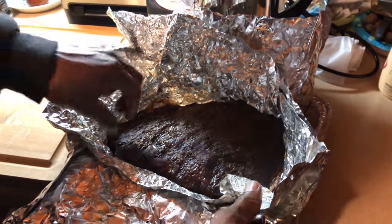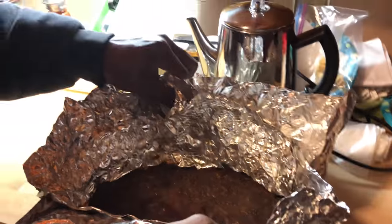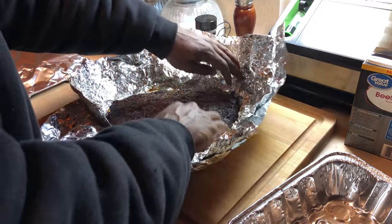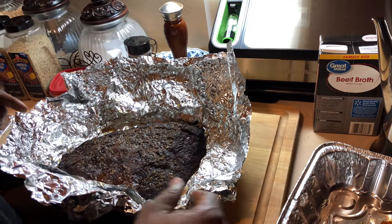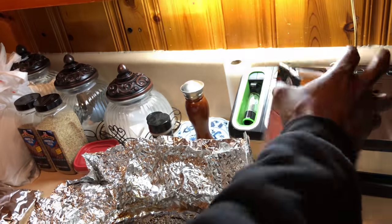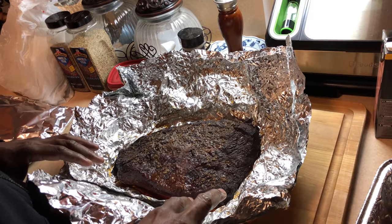Now it's time to transfer the flat to the cutting board so y'all can get a better look at it. I'm gonna pull the juice off of it. This is what it looks like — we're gonna go ahead and cube them up and throw them back in the pan. I'll add some Great Value beef broth — everybody keep that Great Value — and wrap them up in aluminum foil, maybe put some barbecue sauce on it for about 15 minutes, and they're gonna be ready.